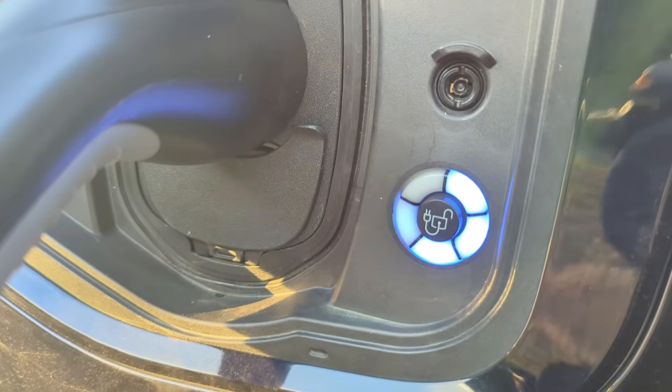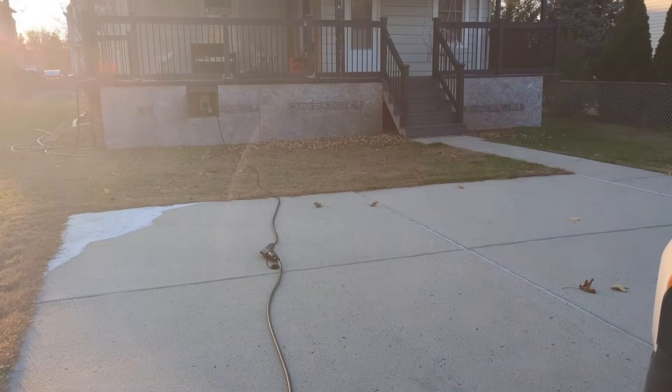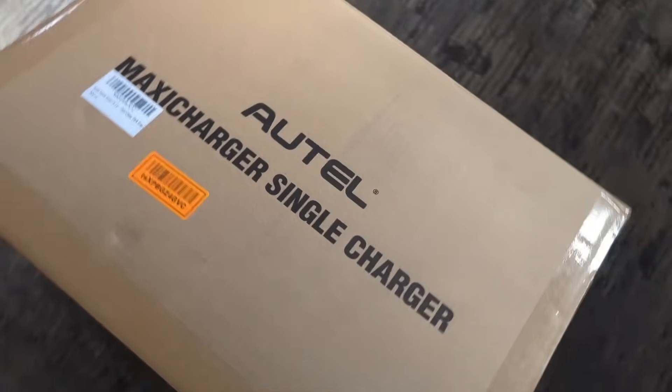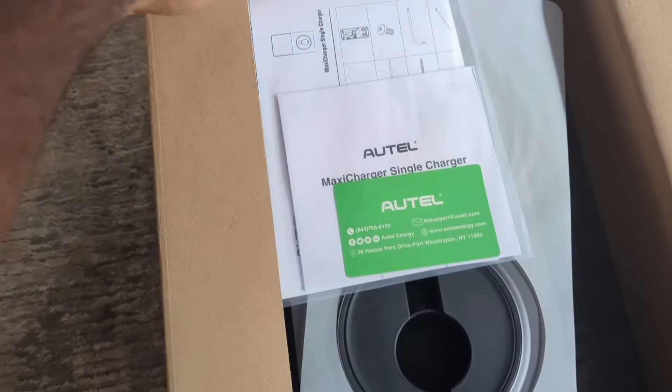Otel sent me this 50 amp EVSE. I will be doing the installation but first let's see what comes in the box.